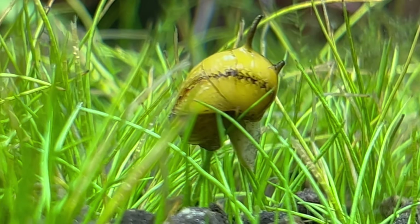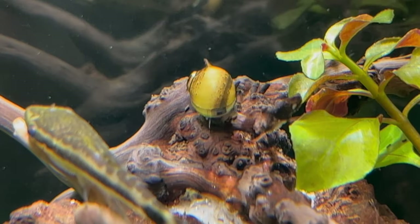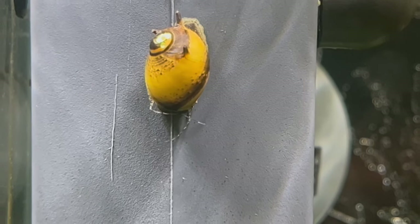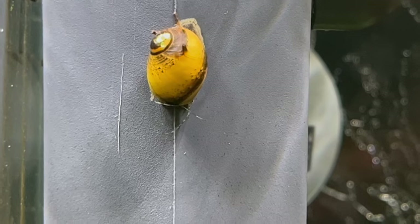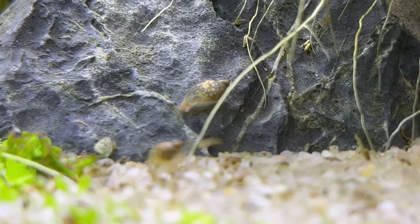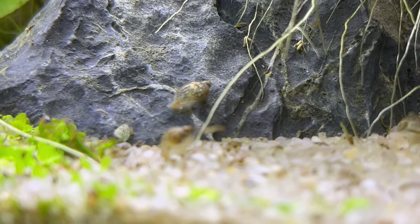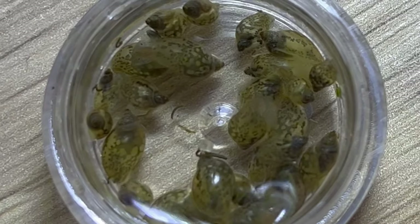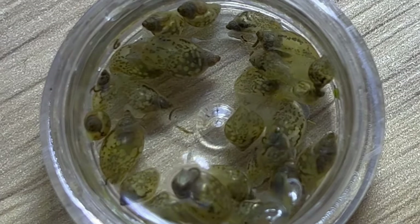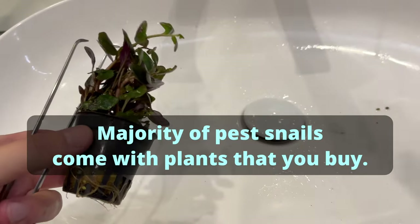Let's start from the basics. Obviously not all snails are bad. Even in this tank I have snails that I want to keep — Clithon corona snails are great, they look good, they fight off the algae, there is nothing wrong with them. But sometimes you might get a type of snail that is not that good-looking and they become a problem because they are very, very fast breeders.